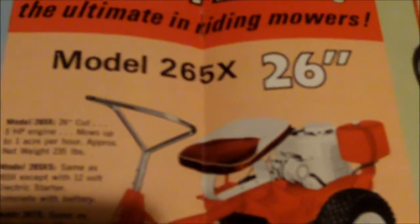I didn't even know this manual existed — it might be a little rare. There's only one I could find on eBay in years. That's what mine is: model 265X, 26-inch cut. That's my Snapper Comet. It doesn't say 'Comet 26' but the model number is the same. It has the same five-horsepower engine. Model 265X: 26-inch cut, five-horsepower engine, mows up to one acre per hour, approximately net weight 235 pounds.